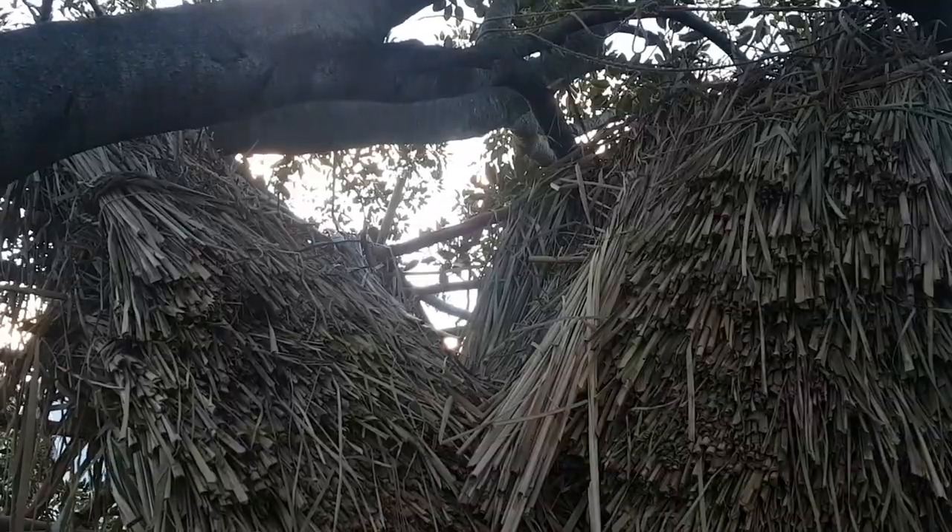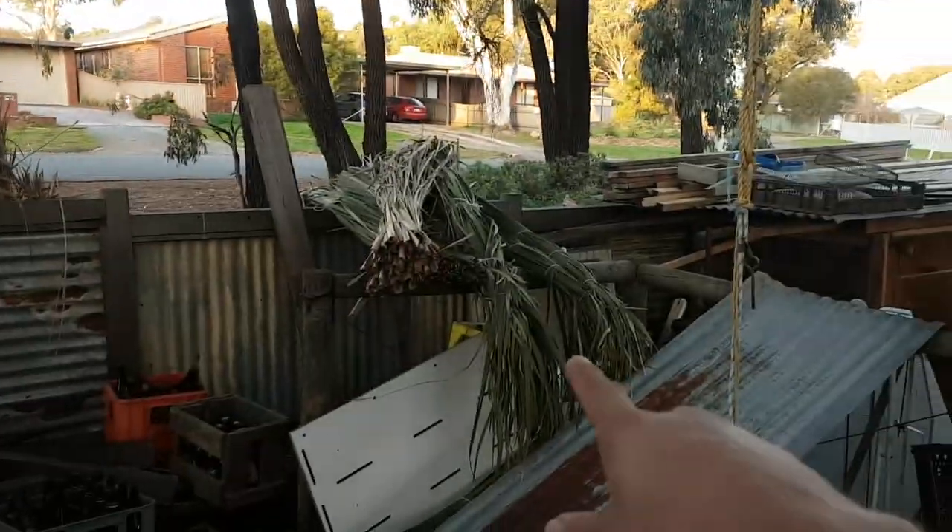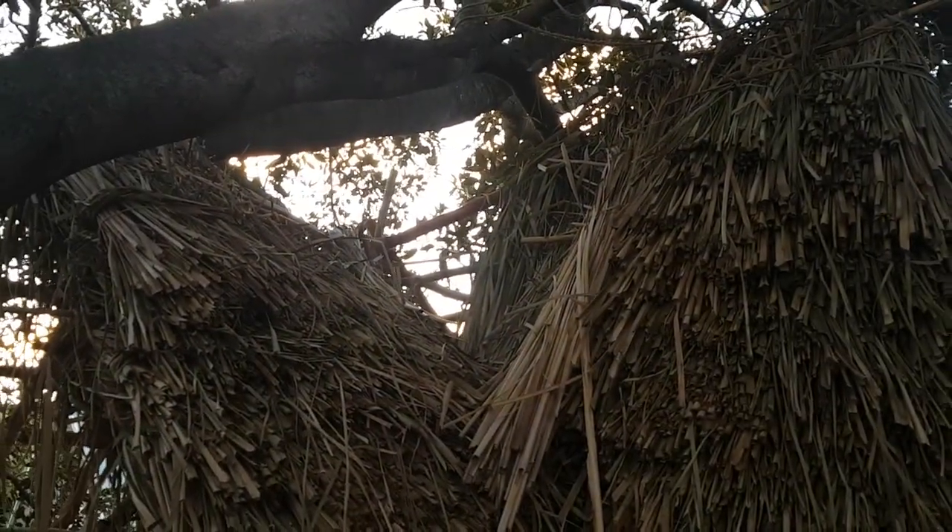Right now I'd like to get up there and get that rush I cut the other day in place and finish that section of the roof. Problem is I'm not allowed to work up there when I'm home alone. So I'm going to get my pans and classifiers out and go see if I can find some gold.